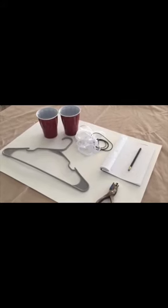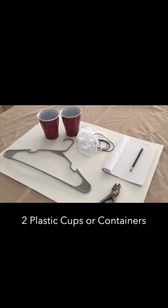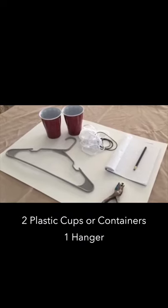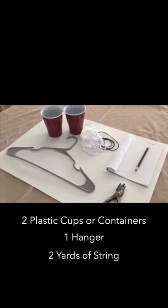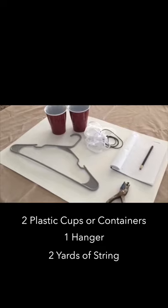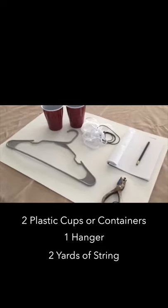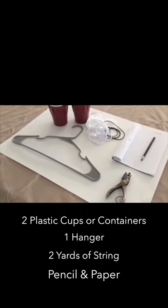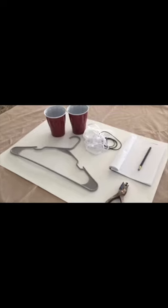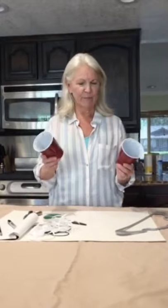These are the tools and things we're going to need to make our scale: two plastic cups or plastic containers, a hanger, and some type of string, yarn, or ribbon — you need at least two yards, that's about six feet. You'll also need a pencil and some paper to take notes for your experiment, and a hole punch. Gather those materials and we'll get started.